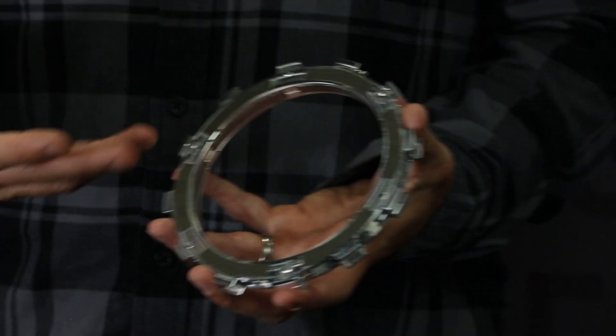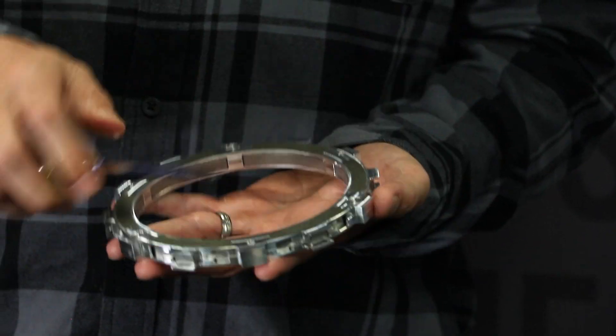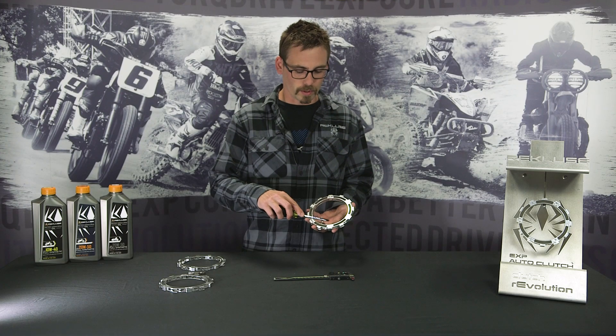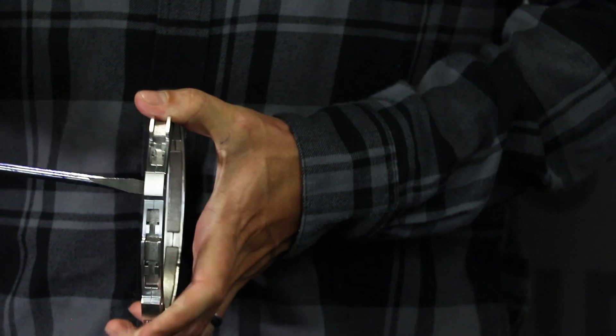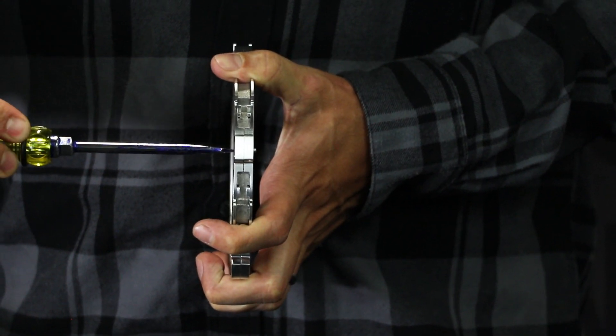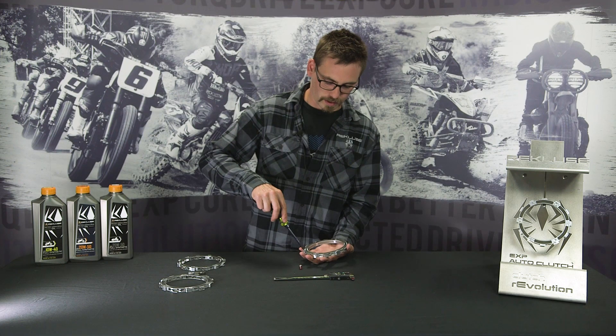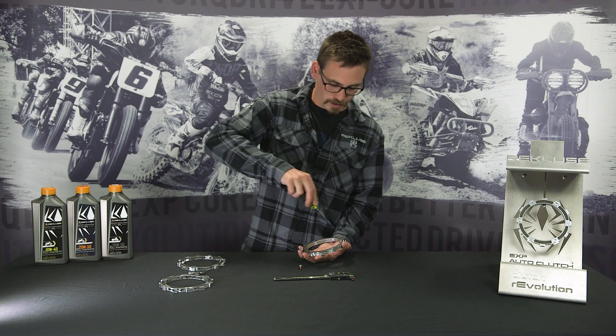First we'll go over how to take apart the EXP. We've got quarter-turn pins — there's three on this side and three on the other. Put your flathead screwdriver on one side and push; you can see it protrude out the back side, turn it a quarter turn, and it pops right out. Continue that, alternating the three on each side.